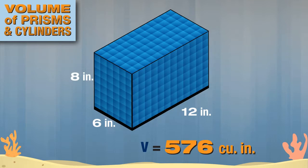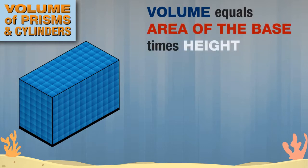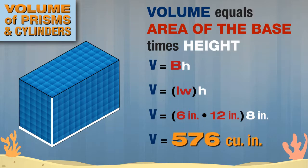Let's describe what we did with the formula. We found the volume of this aquarium by taking the area of the base times the height of the prism. We usually represent area of the base with a capital B and height with a lowercase h. For a rectangular prism, the area of the base equals the length of the base times the width of the base. This aquarium measures 6 inches by 12 inches by 8 inches, so the volume is 576 cubic inches.